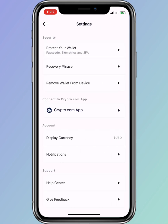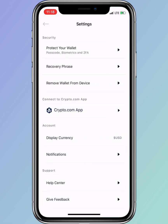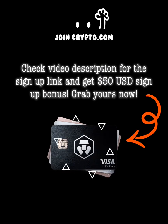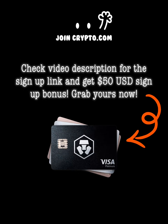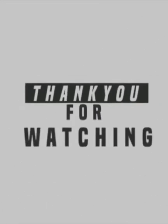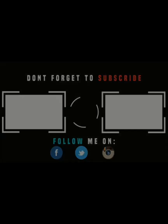Kindly hit the subscribe button if you haven't subscribed yet, and hit the notification bell for more updates. Thank you for watching — bye for now, see you next time!